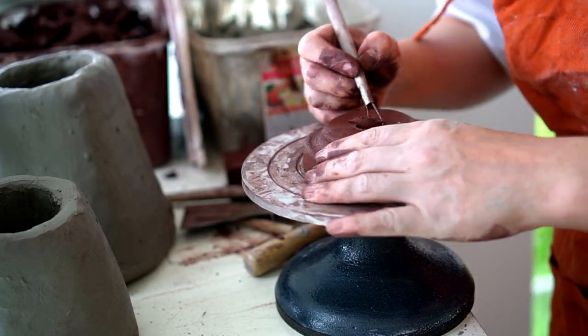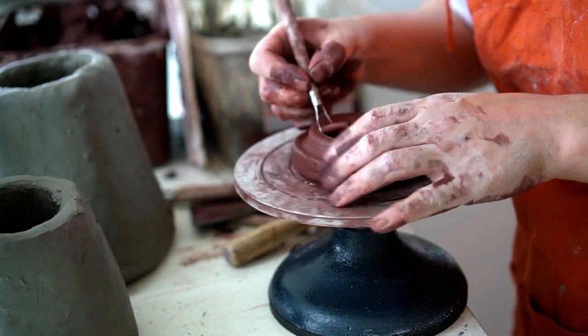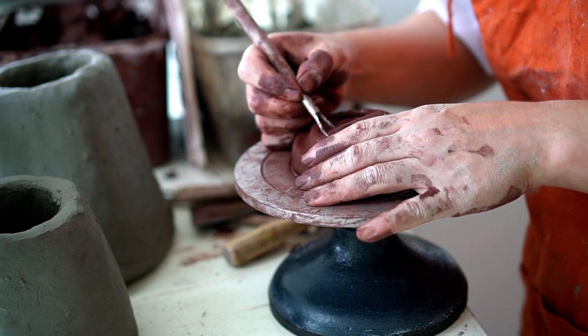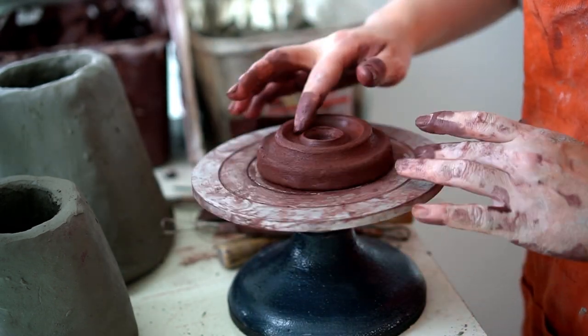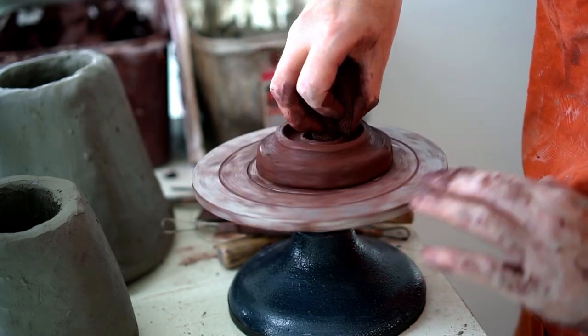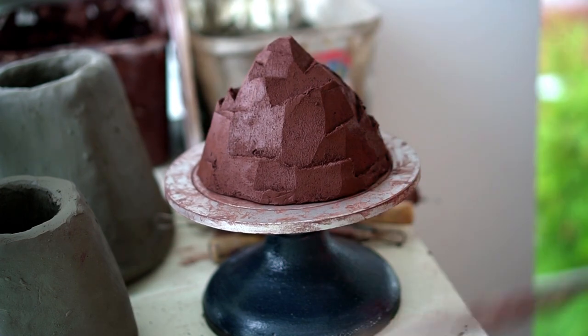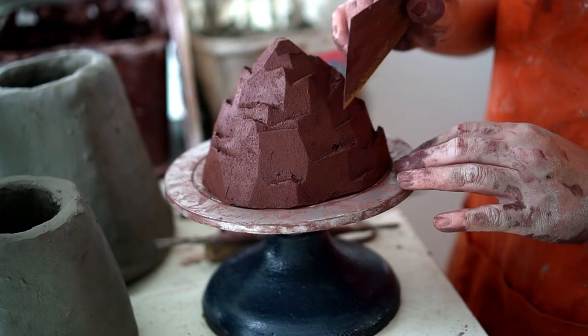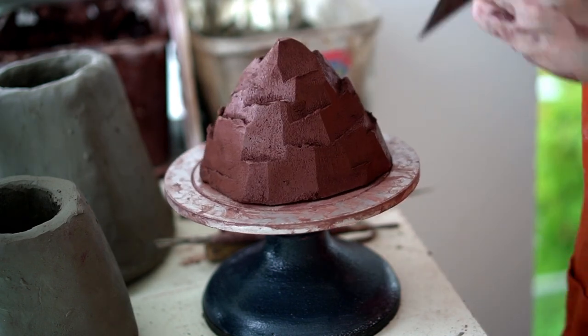Then I flipped it over and I'm carving a little indent where the incense cone will sit in the smoke dome. Here you can make any type of carvings you like — you can have a flat base, it doesn't really matter to have an indent for the cone to sit. I just thought it would be a nice touch in this smoke dome.